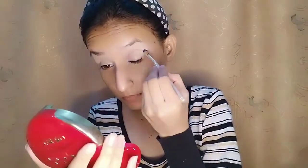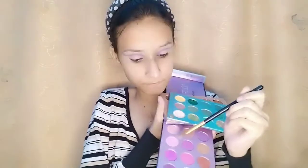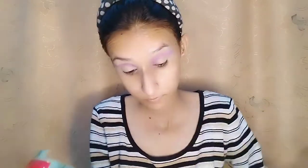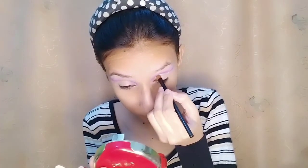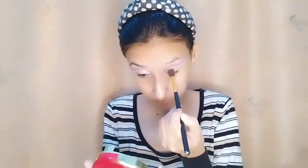Then I'll use a dark purple shade with a flat brush. I'll draw a green line and then use a pointed brush to blend it. Then I'll blend it with a light purple shade, and then blend again with dark purple shade. I'll also blend with dark blue shade and then blend them all together with dark purple shade.